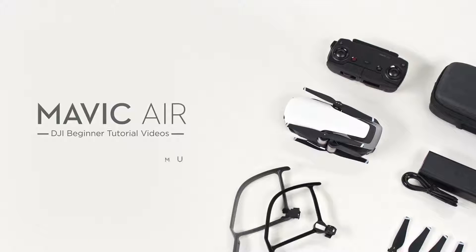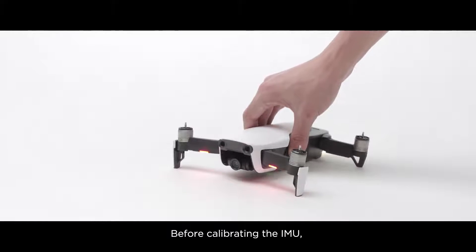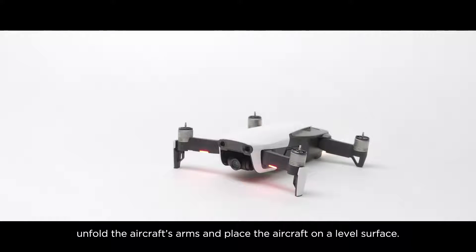Mavic Air: Calibrating the IMU. Before calibrating the IMU, unfold the aircraft's arms and place the aircraft on a level surface.